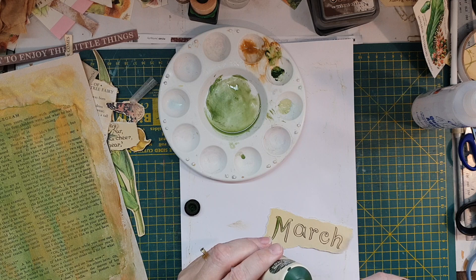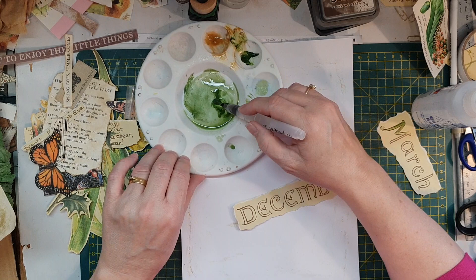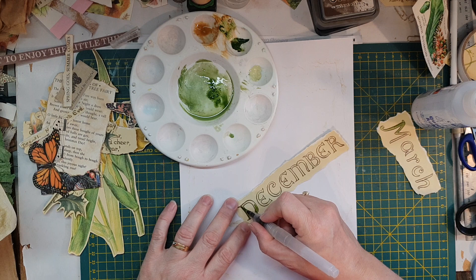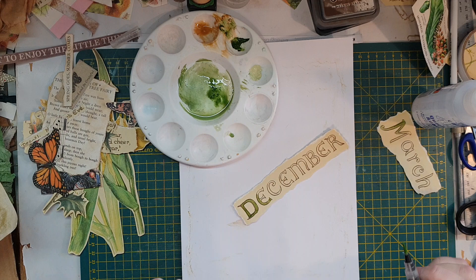December is a little longer than March. What I might do is — you can watch me do the 'D' and then I'll press pause and do the rest, because you don't want it to be too boring for you. One good thing about old paints on old papers — they do take paint pretty well. Okay, I'll just pause and then I'll be back.